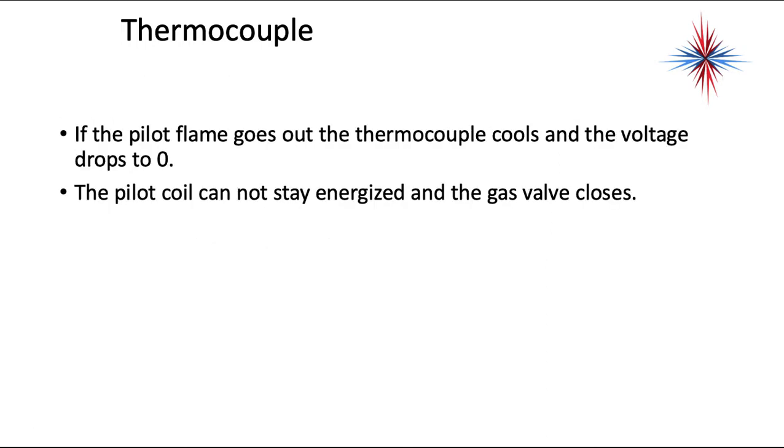If the pilot flame goes out, the thermocouple cools and the voltage drops to zero. The pilot coil cannot stay energized and the gas valve closes. By the way, this is a DC voltage, so if you need to check the meters of a thermocouple or thermopile, switch your meter to DC.